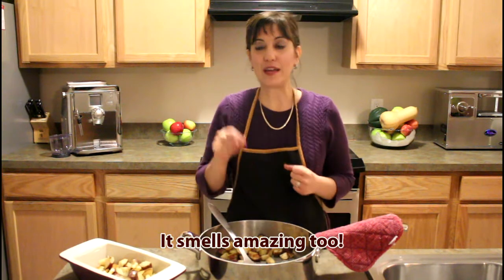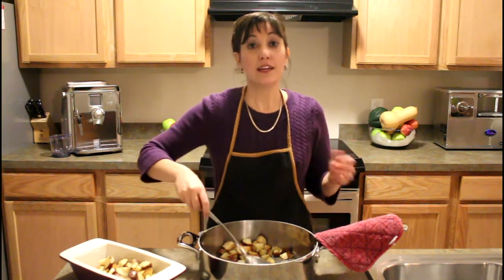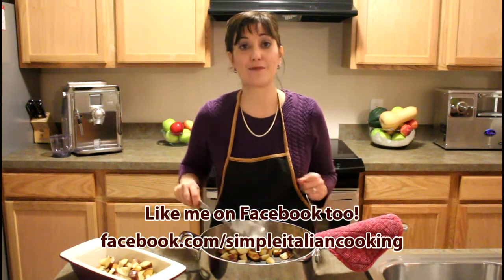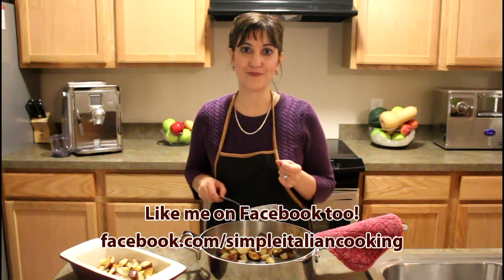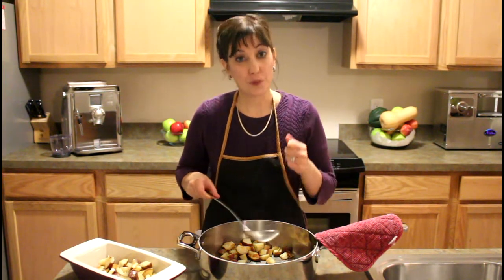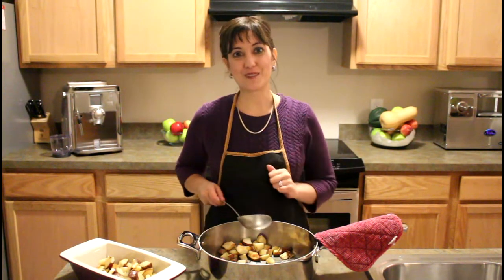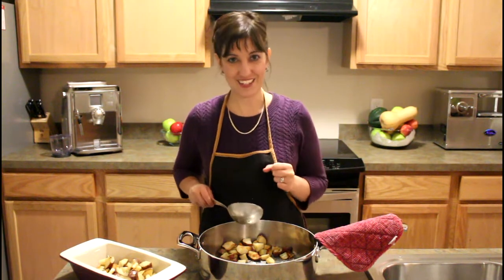I have a newsletter and a website, SimpleItalianCooking.com, where I also blog. Sign up for my newsletter because you'll get notices anytime I come out with a new recipe or a new video. I just want to thank you so much for watching this video. I hope you watch more and let me know what you think of this particular recipe. Thank you so much and ciao.